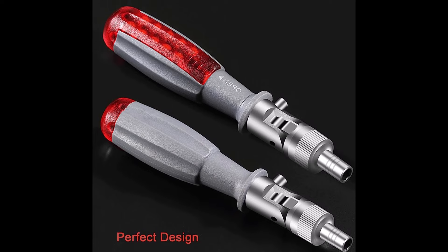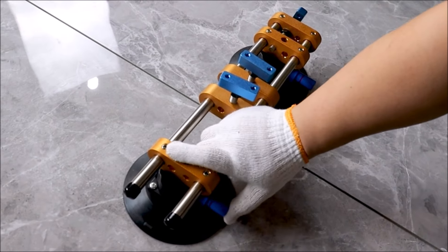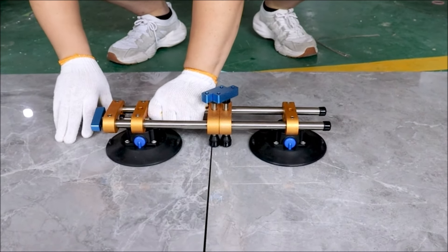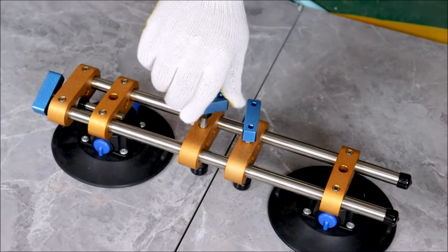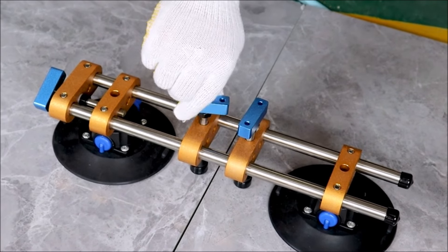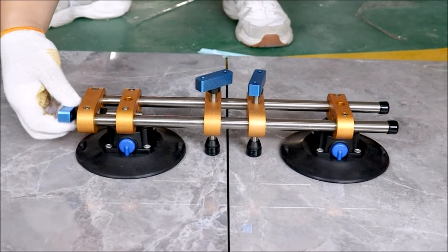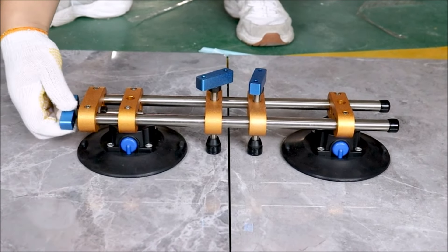The Six Inch Stone Seamless Seam Setter with Vacuum Suction Cups is a must-have tool for professional countertop installers working with quartz, granite, stone, marble, and tile. It provides seamless and precise seam joining and leveling, simplifying solid surface fabrication. With two six-inch manual vacuum cups made of rubber, the seam setter offers strong suction power and reliable hold without air leakage, supporting up to 264 pounds of vertical suction force.